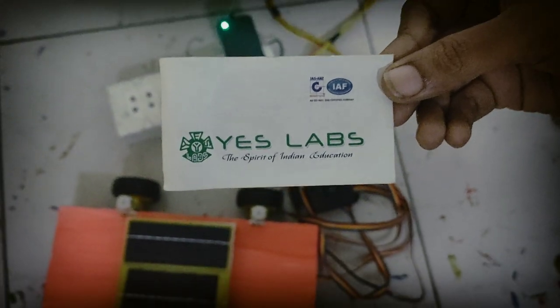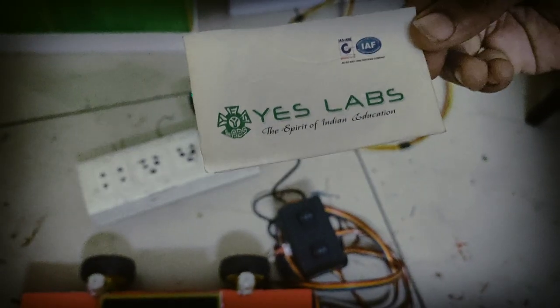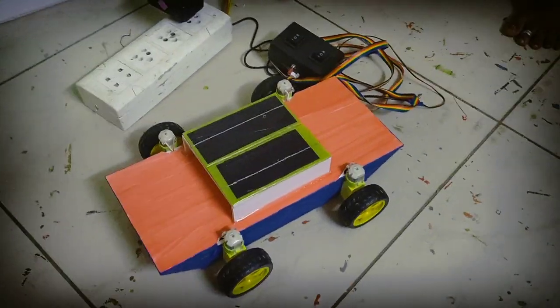Hi friends, S-Labs. Today's project is called Solar Amplified Robot. Solar Amplified Robot is used in water.